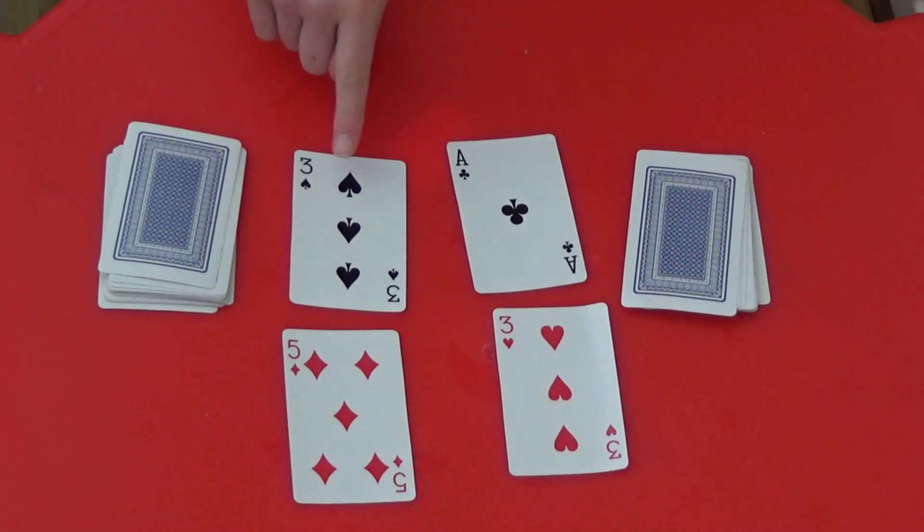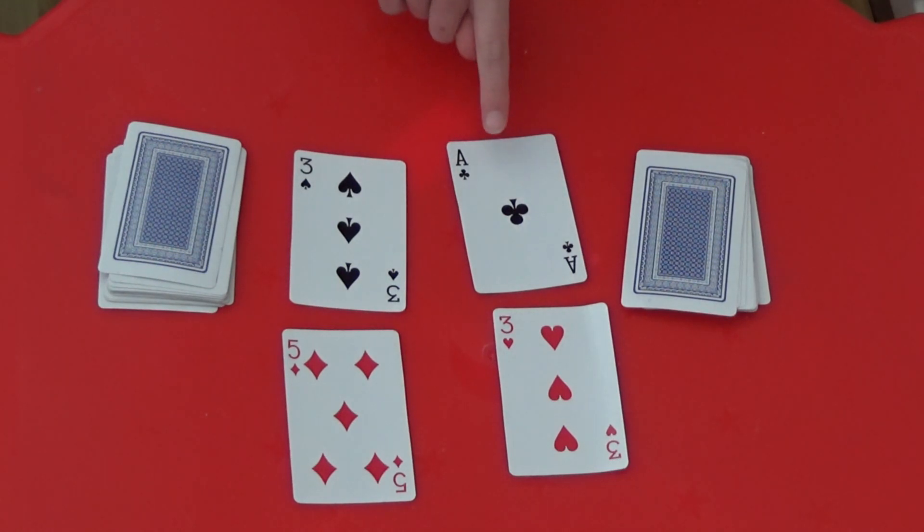Here, I've made three fifths and the other player has made one third. I know that three fifths is more than a half and one third is less than a half, so three fifths must be the bigger fraction.